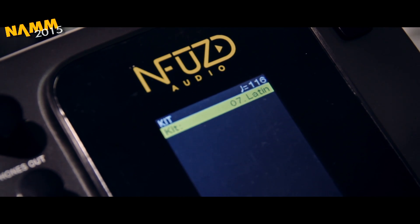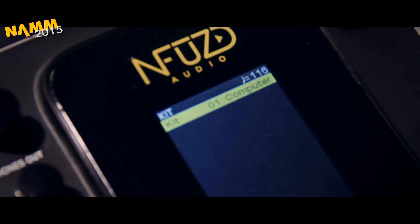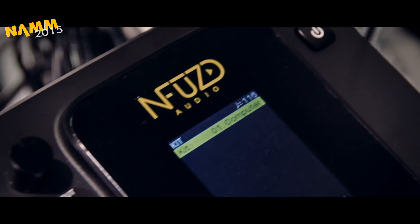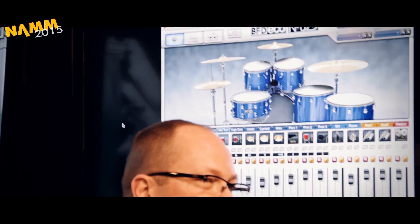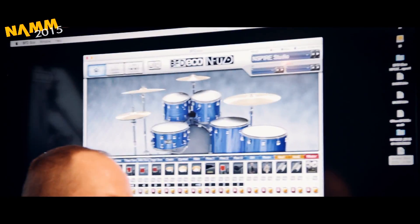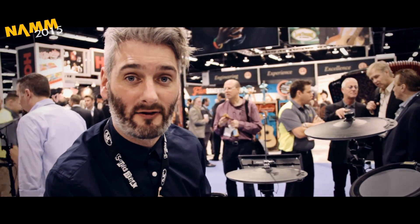Another feature is there's a load of different kit sounds pre-installed into the module. There's one called Computer that links up to your computer, because you get extra software called BFD recording software — basically like Logic or Pro Tools but with drum kits stored on it. There's about a terabyte's worth of drum sounds in even better quality, so you can fiddle around, make your own sound, and then import it onto a pen drive to take to a gig. It's endless what it can do. I think it's going to be good for 2015. Thanks.